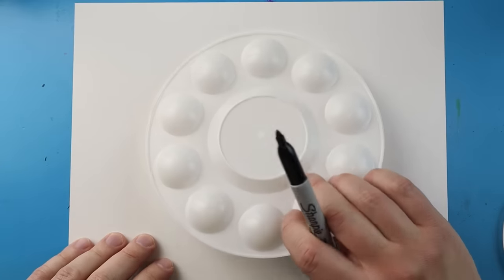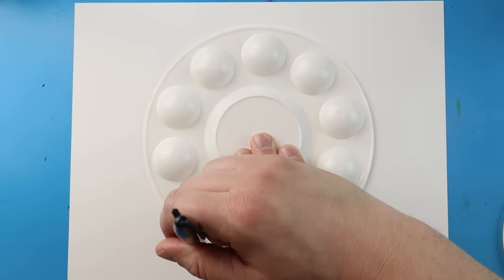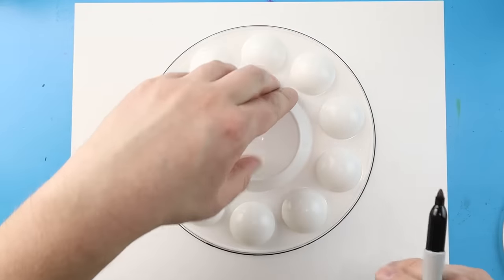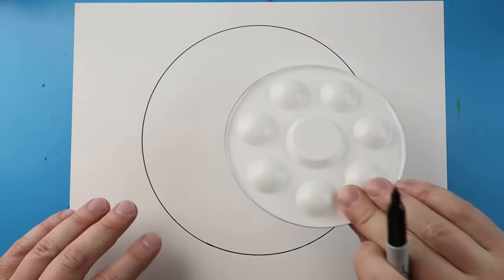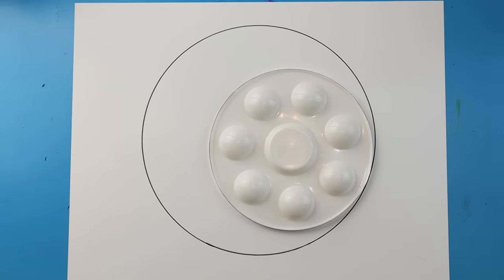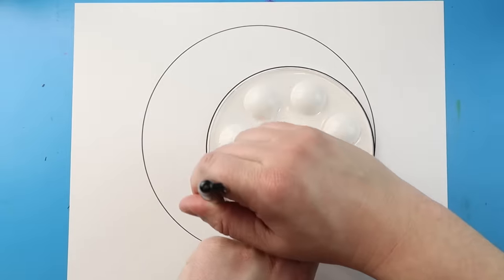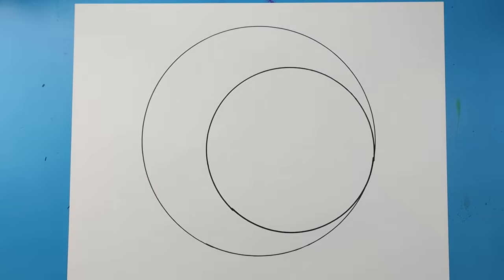Now to start off with our eclipse drawing, I'm going to begin by tracing two circles. If you don't have anything to trace, that's okay, but I'm going to use these paint palettes. I've got a bigger paint palette — I'm going to center this in the middle of my paper and trace it. Then I also have a smaller paint palette, which I'm going to line up over here in the corner and trace as well. So now I have a big circle and a smaller circle in front of it.